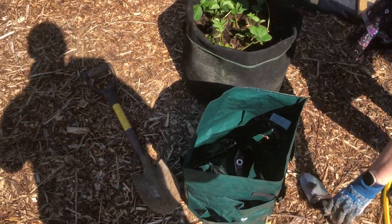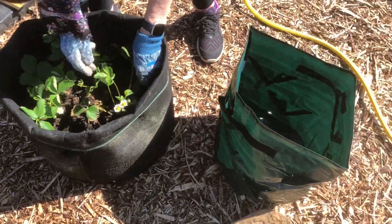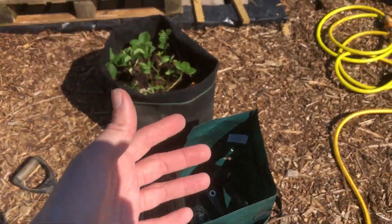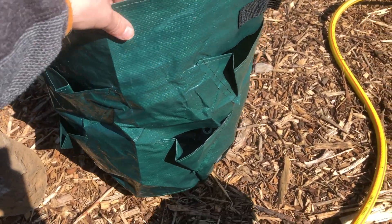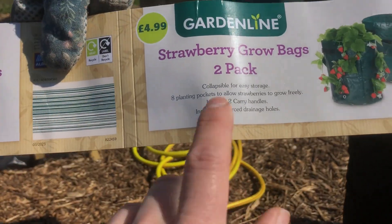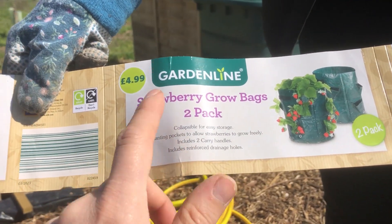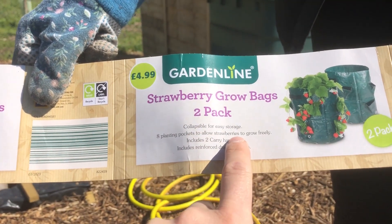The second job we've got to do up here today is to move some strawberry plants into one of these bags. So basically they're in a fabric bag at the moment — we had them grown at home and brought them up here. But we're going to convert them to something a little bit better. These bags have got plenty of drainage in them. They are strawberry grow bags — you get two in a pack for £5. We bought them from Aldi, though obviously you can get them from other places.